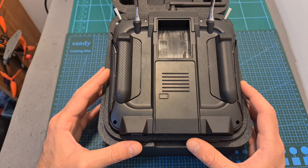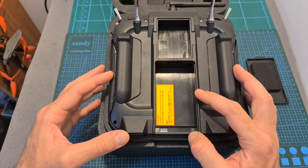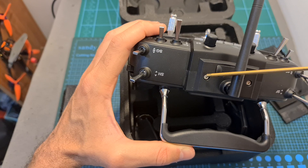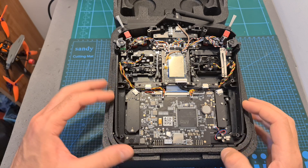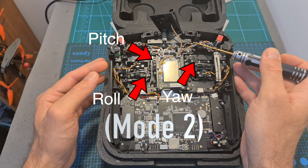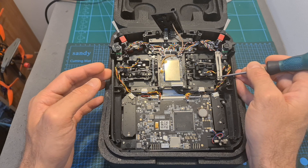Before disassembling the TX16S, first I recommend placing it upside down inside its case to protect its gimbals, then disconnect the battery, remove these four Phillips screws, remove the side rubber covers, and finally remove these two 2.5mm hex screws from the top side of the radio controller. Then carefully remove its back cover and the internal components of the TX16S will be revealed. Now you can adjust the tension of the springs of the gimbals by tightening or loosening these 1.5mm hex screws, and you can adjust the friction and tension of the throttle axis by tightening or loosening these two Phillips screws.